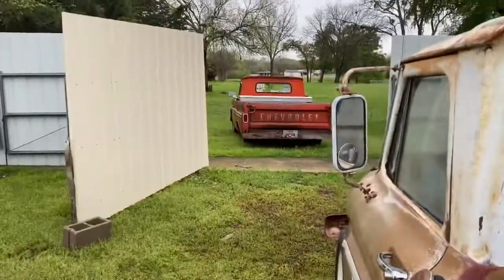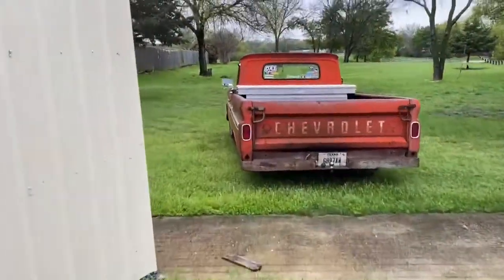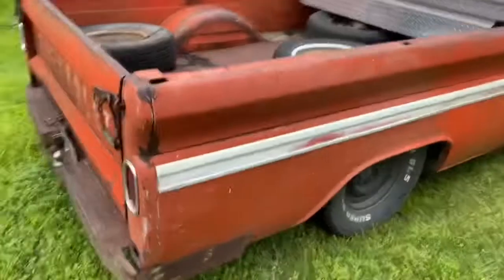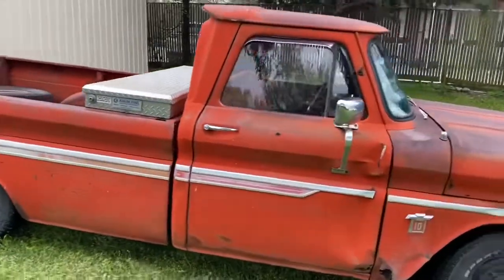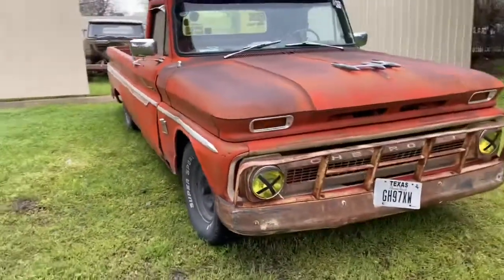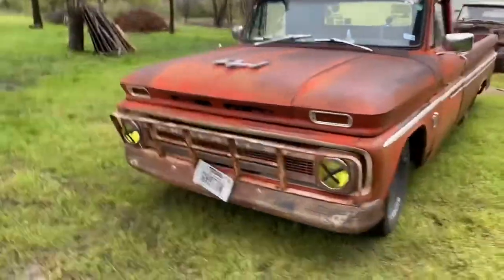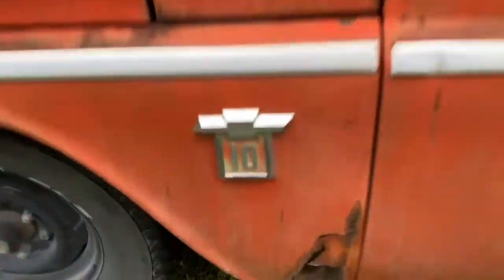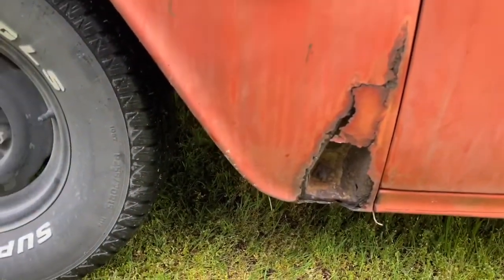Over there is my daily. Give you a quick walk around and start it up. It's also a long bed. It's got some rust going on, but I'm gonna put an exhaust cutout right here, so make good use of that.